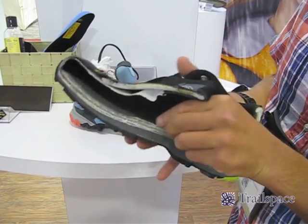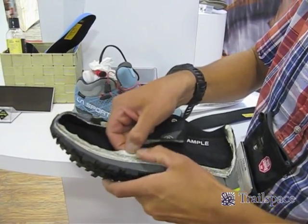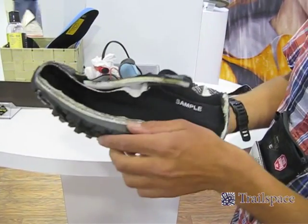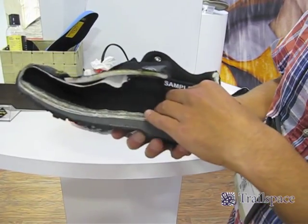We have 360 degrees of the Gore-Tex laminate — you can see the laminate right here. We have added an air permeable spacer below the Gore-Tex membrane, separating the foot from the sole of the shoe and the actual Gore-Tex laminate.